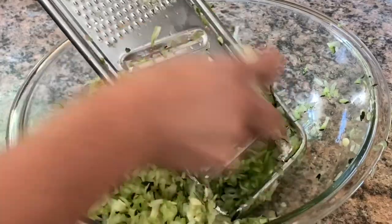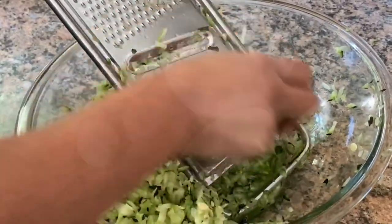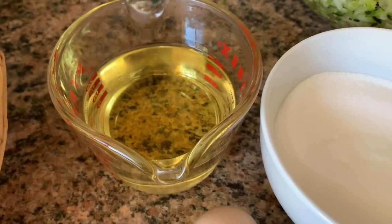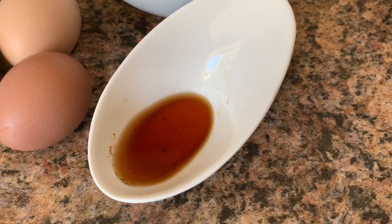You will need three cups shredded zucchini — make sure to drain any excess liquid — three eggs at room temperature, one cup vegetable oil, one and a half to two cups sugar if you'd like sweeter bread, and two teaspoons vanilla.